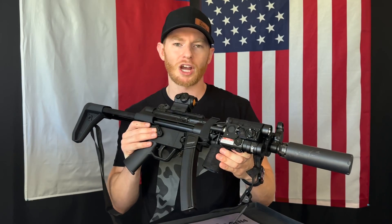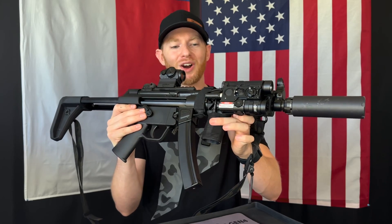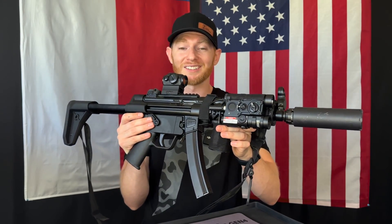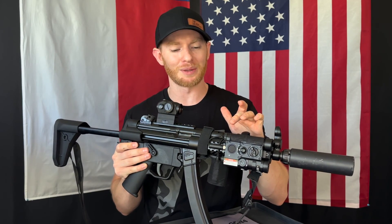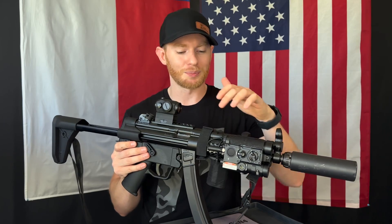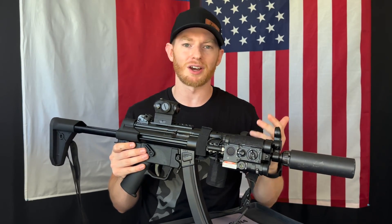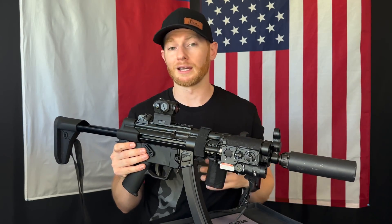My one complaint is the switch option. I did kind of goon-tape my switch on there, and it works fine once you get used to it, but I'd like the ability to use a third-party switch. However, this uses a different connection so you can't swap in other switches currently on the market. Possibly something that might change on future models, and that would definitely be a plus.